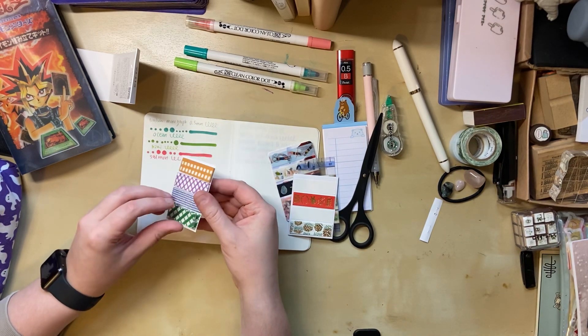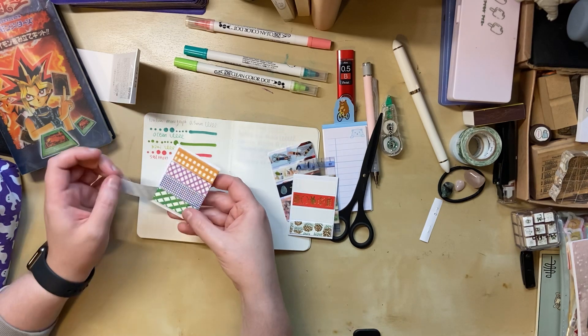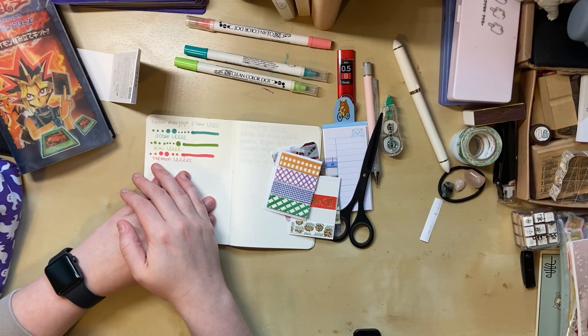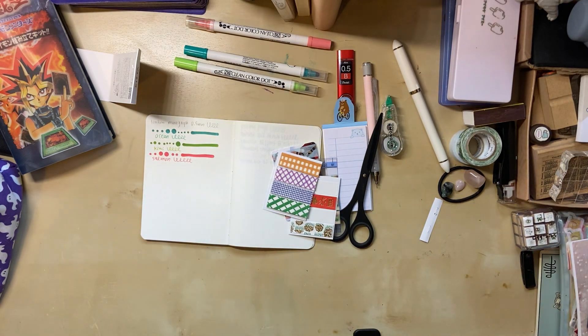So that's my purchases! If anyone doesn't know what kita is — basically it's like little strips of washi tape that you can just peel off and stick on things. That's all I have for you guys today. I really hope this video turned out, and thanks for watching, bye!